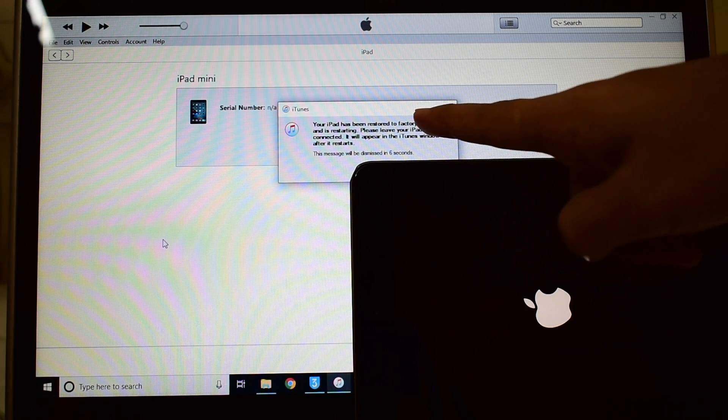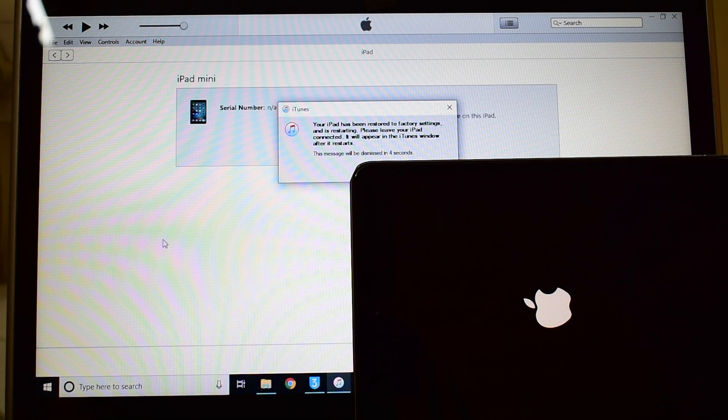It says your iPad has been restored. Please wait — let's just wait for the iPad to turn on all by itself.